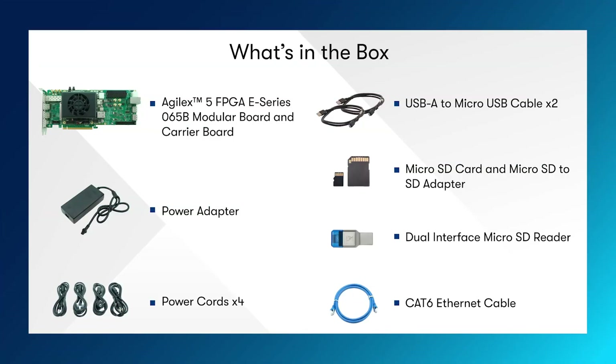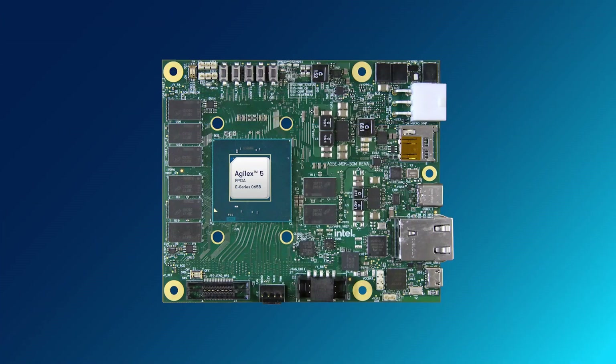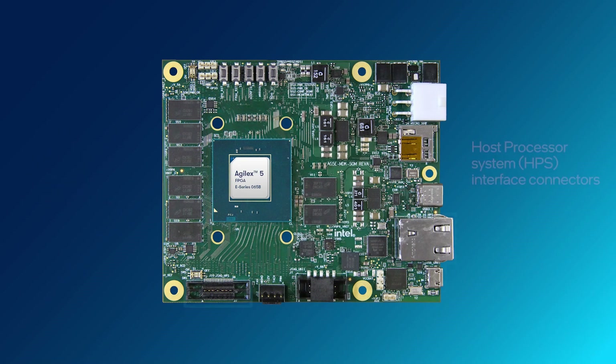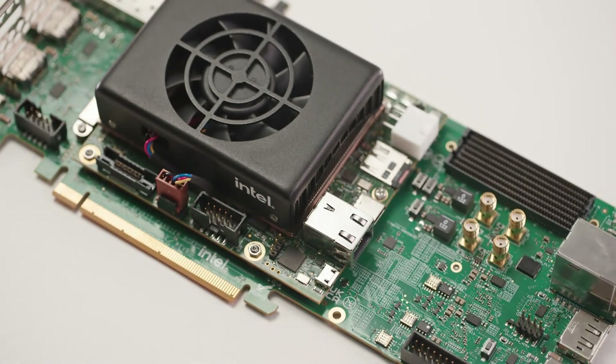The kit comes with all the cables and accessories you need to set up and get started. On the modular board, you will find the Agile X5 E-Series 065B FPGA, DDR4 and HPS DDR4 memory components, several HPS interface connectors, and a power connector to power the modular board when used stand-alone. It can also be powered from the carrier board through a board-to-board connector.